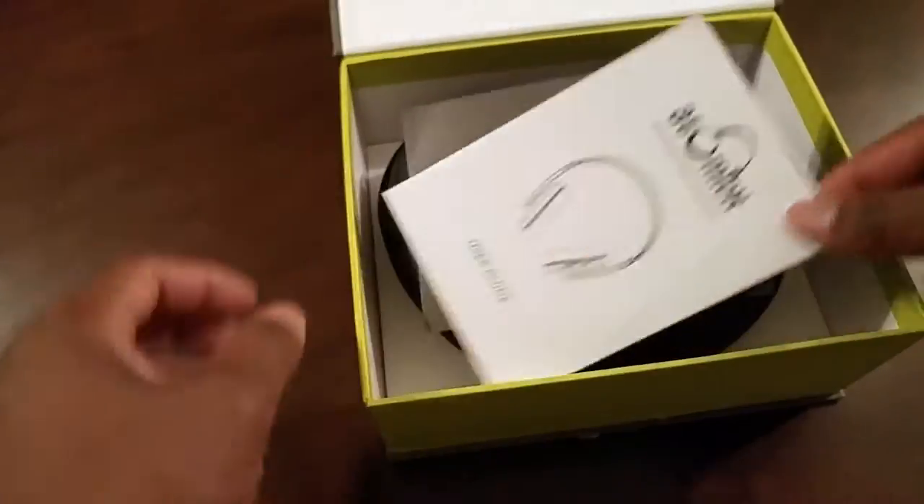Here we have the Timex by i-del USA. Go ahead and have a look at the box — you can see the beautiful picture of the headphones on the outside of the box.